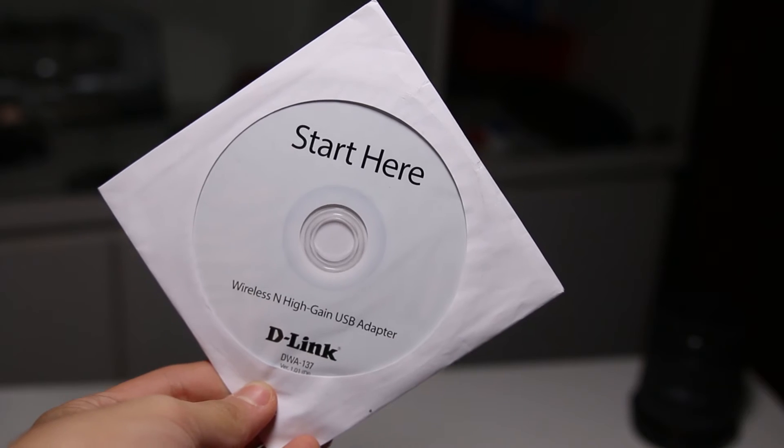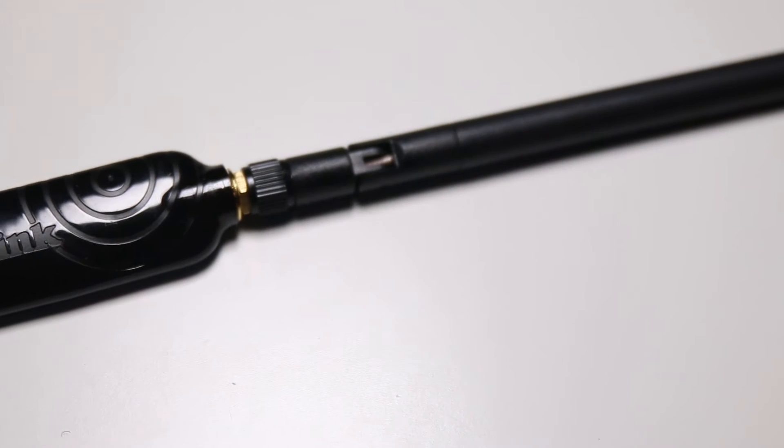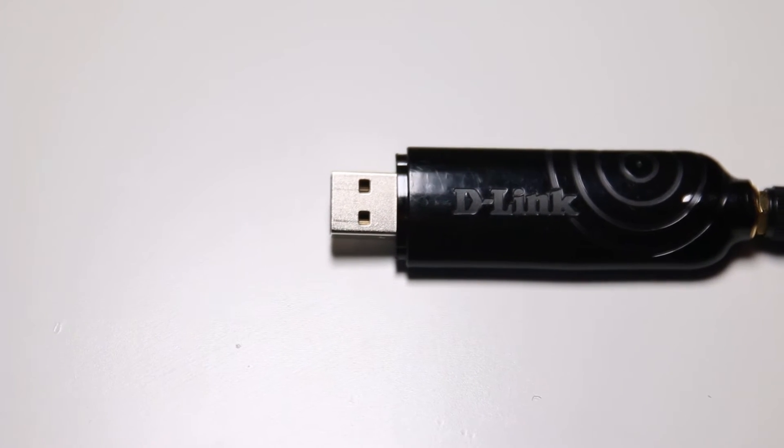D-Link should pre-install the drivers on a chip in the device itself, or at least include a USB thumb drive with the drivers. CD drives are getting more and more obsolete — no one's using them anymore. I had to go out and get an external USB CD drive. You could also install the drivers on a thumb drive from another computer, but that's unnecessary trouble just for connecting to Wi-Fi.